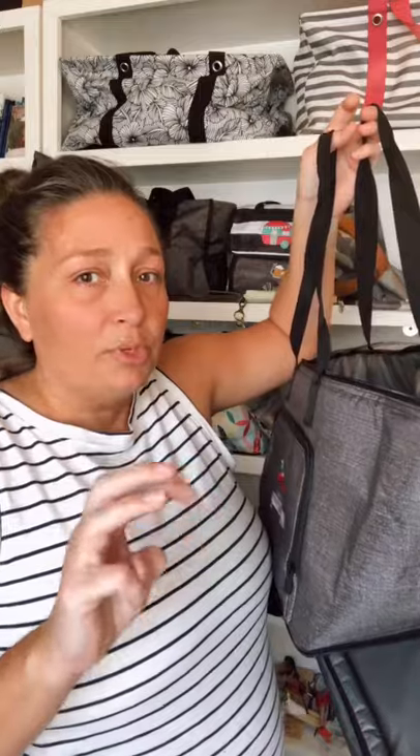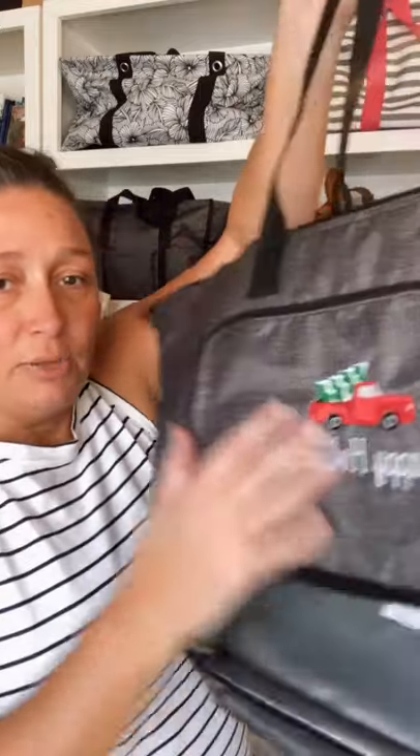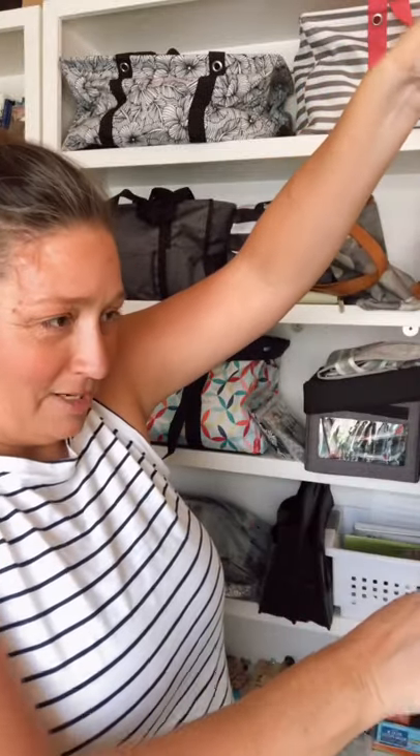It did come in — I think it was available in three prints or patterns — but I did the gray because I really wanted this truck design. I don't care, I'm gonna use it all year round. Everybody can see me at the grocery store carrying my holiday cooler, but this thing is awesome.